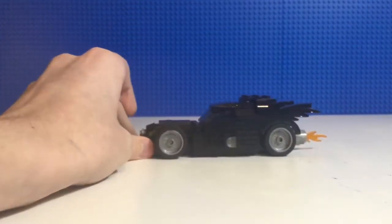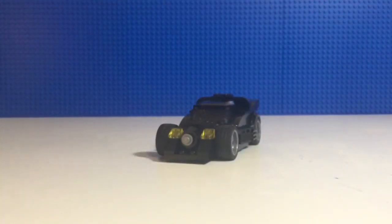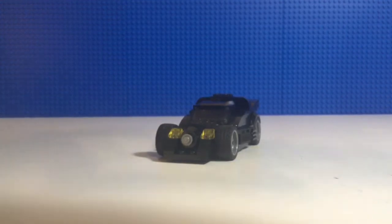And that is the Batmobile — well, actually, that is not all of it. There is also one other build. There is another one.